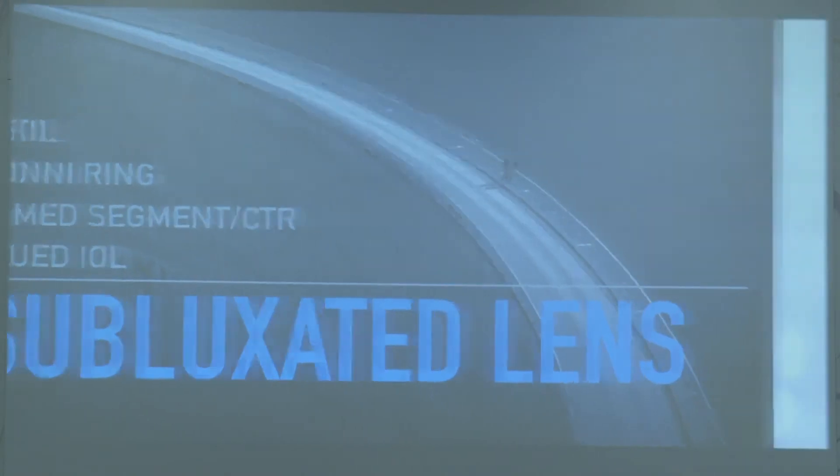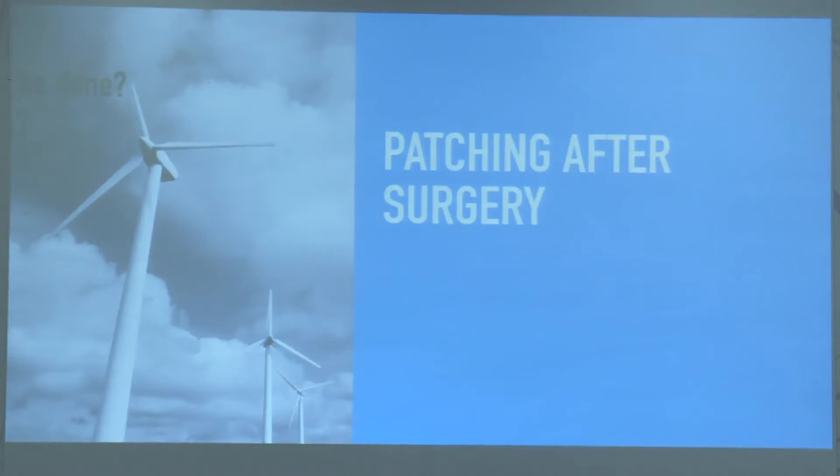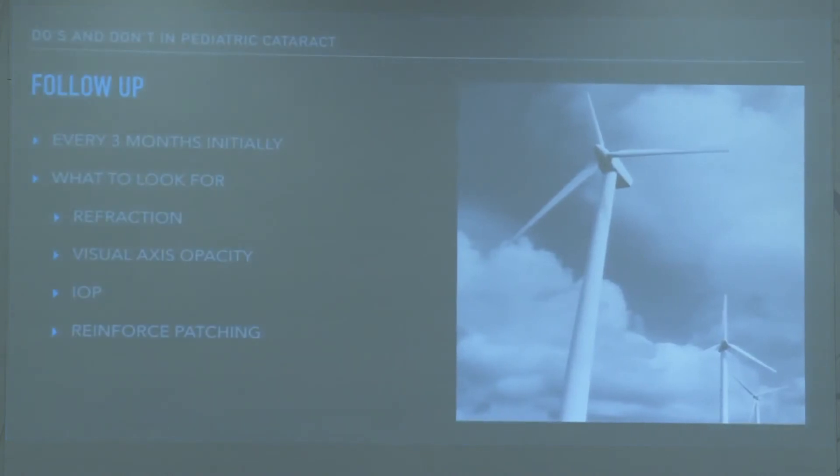Subluxated lens will be covered in a different presentation. The most important thing after surgery is amblyopia treatment, which is a must. Follow up every three months initially. We look for change in refraction, visual axis opacity, IOP monitoring, and every visit we reinforce the importance of patching to the parents — that message has to go in at every visit.